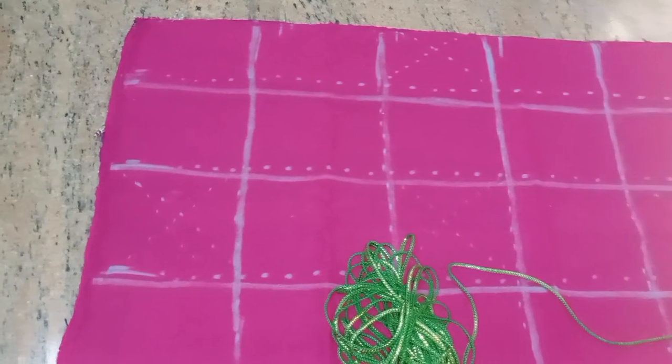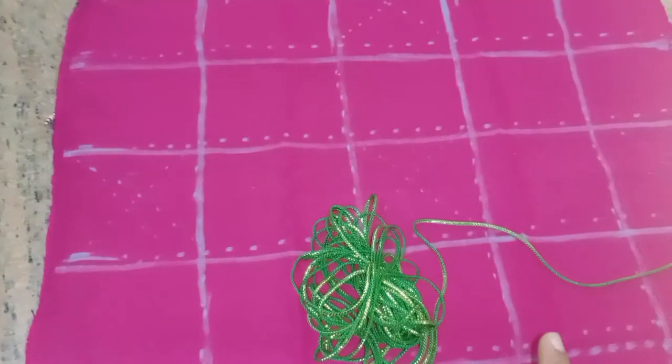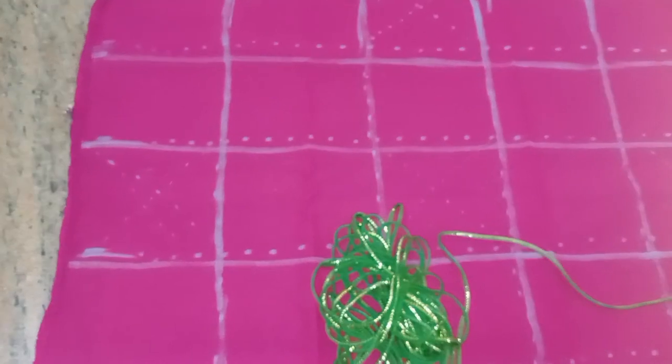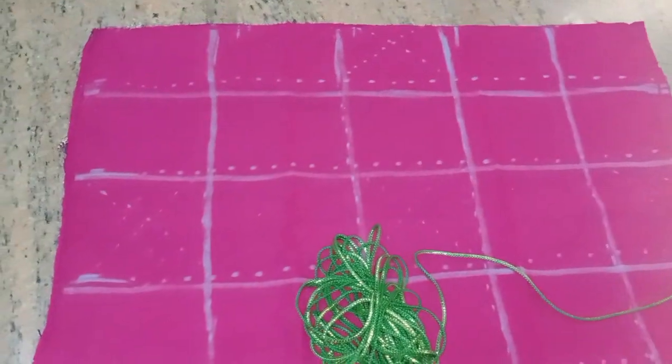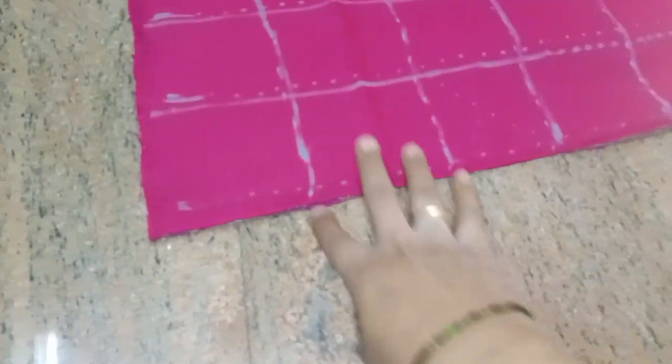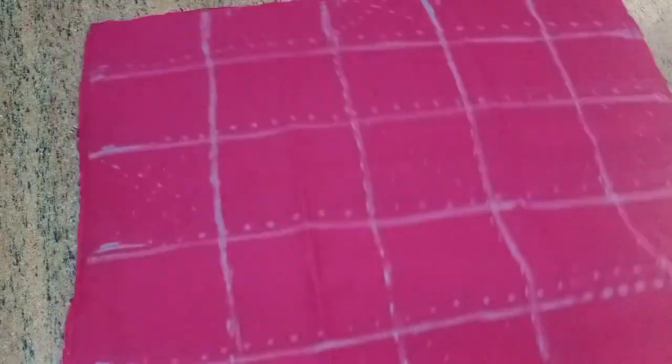We will stitch this stitch. We will sew this stitch. We will sew the corners of the side. We will sew the back side. We will sew the lace.